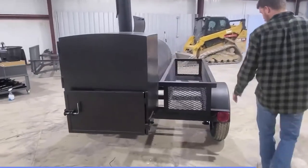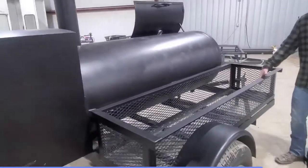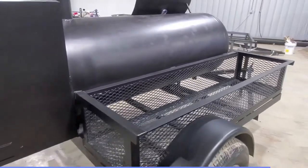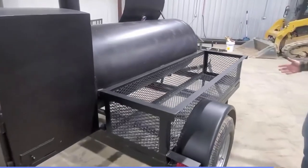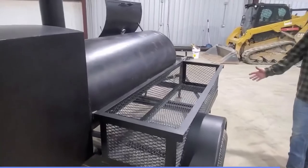Moving on to the back side of the trailer here, we have this crate made out of mesh. Most people put their wood in here to light the fire. You can also throw in a cooler, you can throw in some ingredients, whatever it is — any other accessories you'd like.